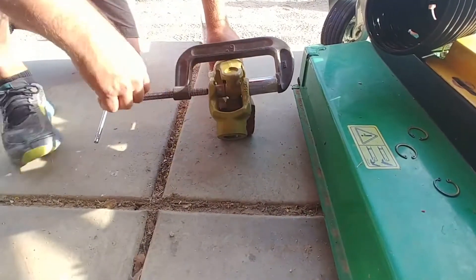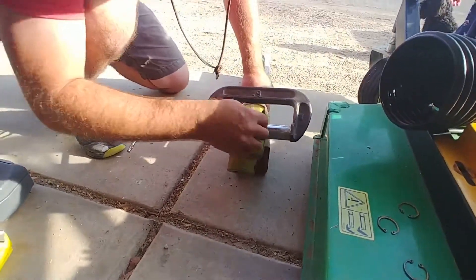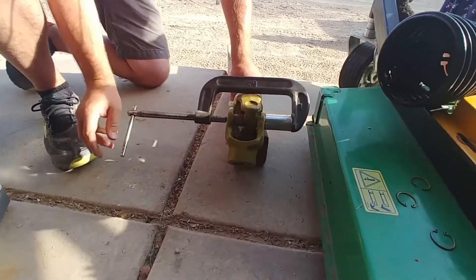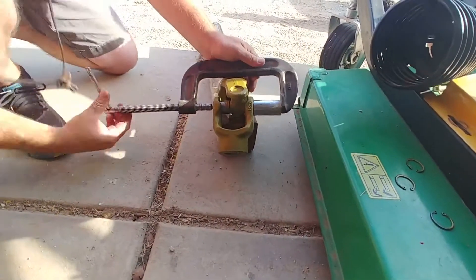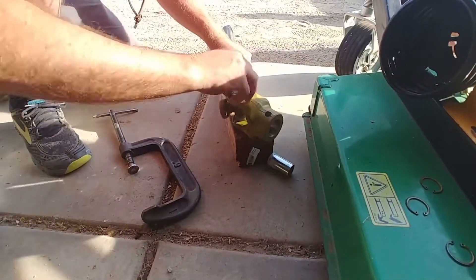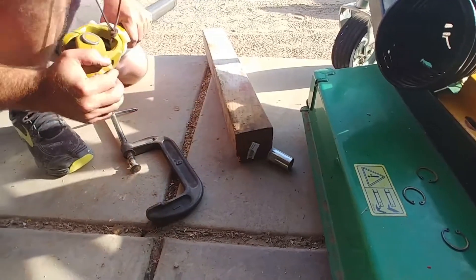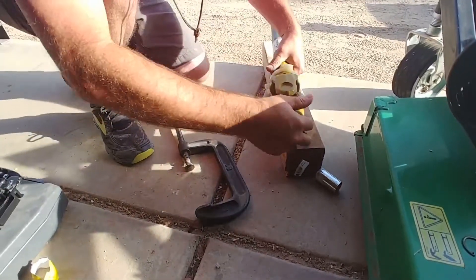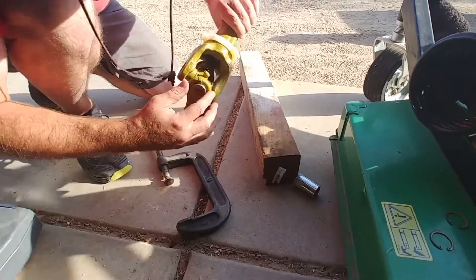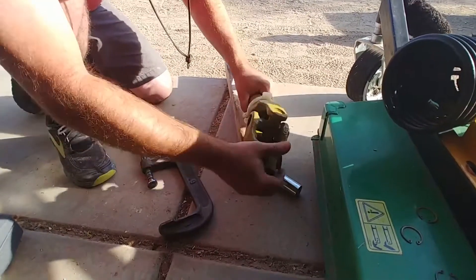Okay, so I've bottomed out on this side. Now I'm going to have to see if I can get this little bushing off. This thing is fairly new — if it were old and rusty, I don't know if this would work. We're going to have to go a little bit further.